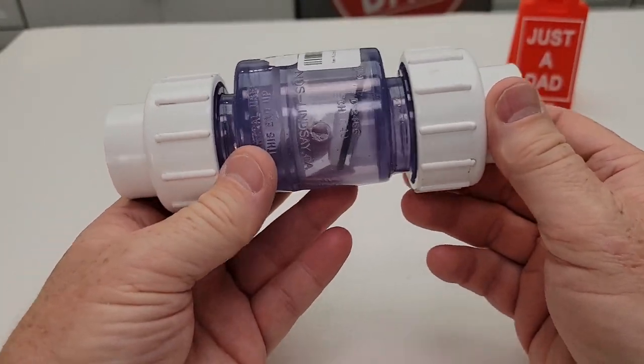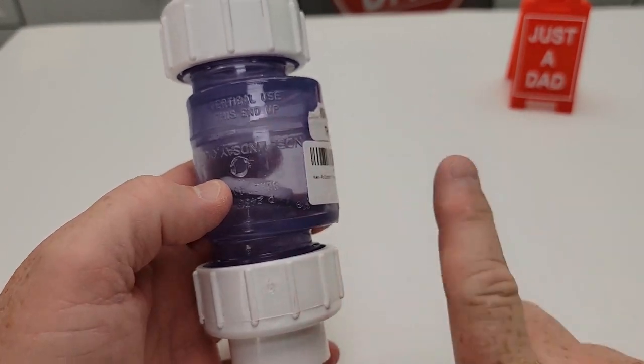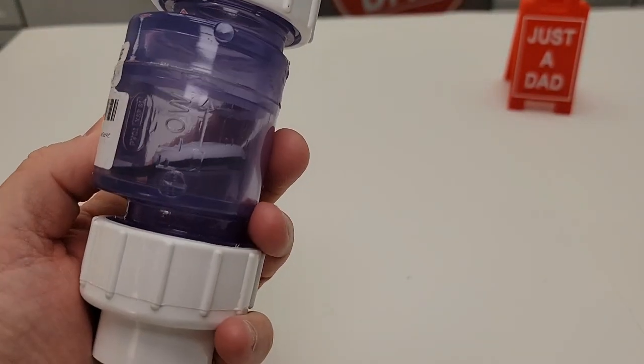You can use it horizontally also — either direction. It's just if you're vertical, they do want the arrow pointed up.